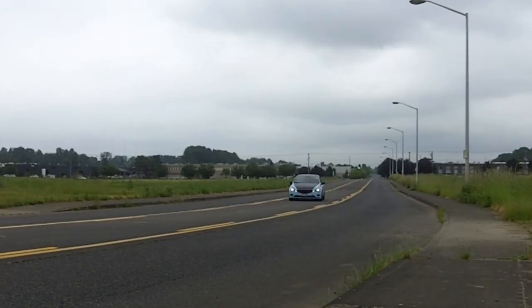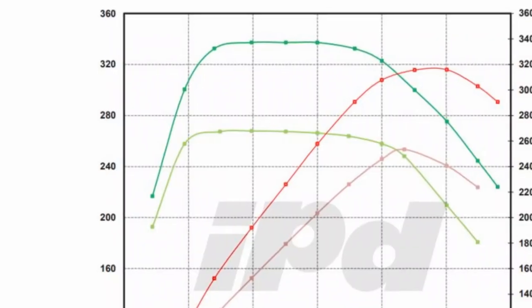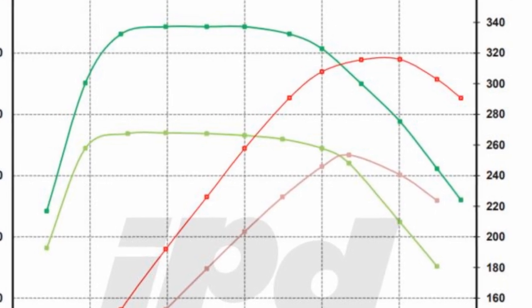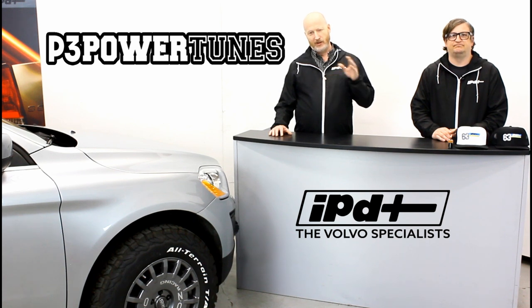What we focus on at IPD is not necessarily about the maximum numbers the car puts out, but about having a broad, drivable power range — keeping that range all the way through the middle of the rev range where you really drive the car, while maintaining all of the diagnostics and drivability.